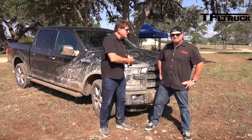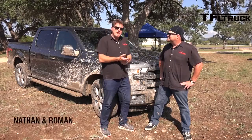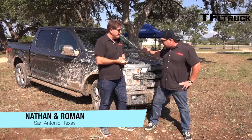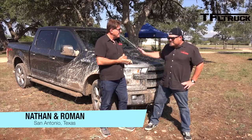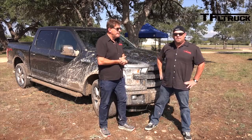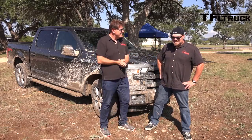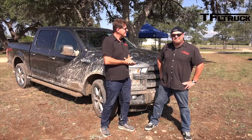Do you see all that mud? That is Nathan's doing. We just took this 3.5 liter EcoBoost off-road. This is the brand new 2015 Ford F-150 with an aluminum body. It's the FX4 package, great for off-road. Check out this video as Nathan puts it through its paces — coming up next on the Fastlane.